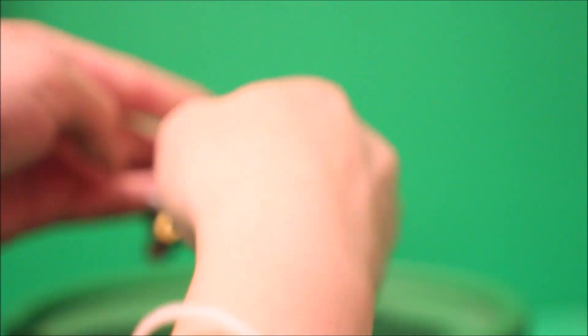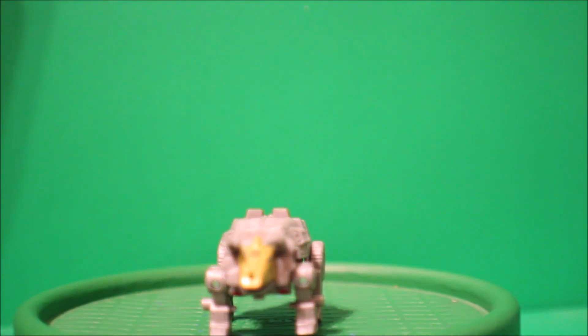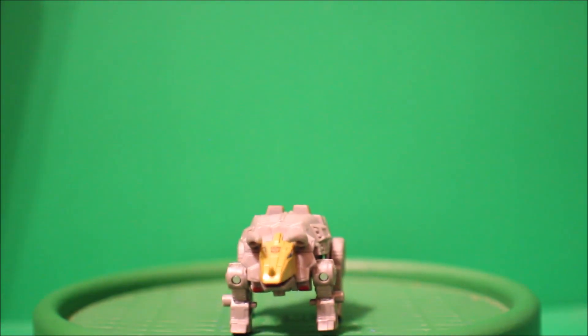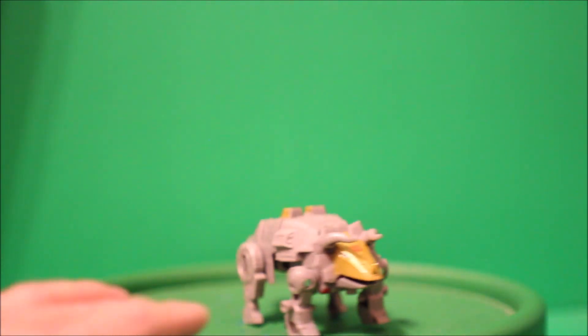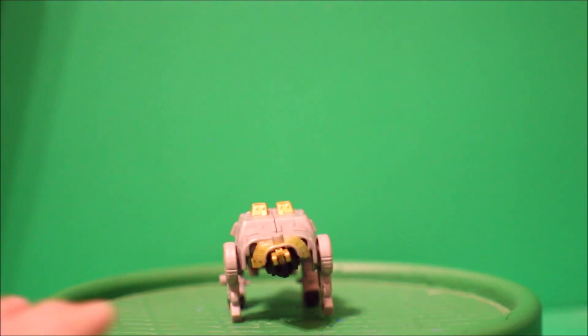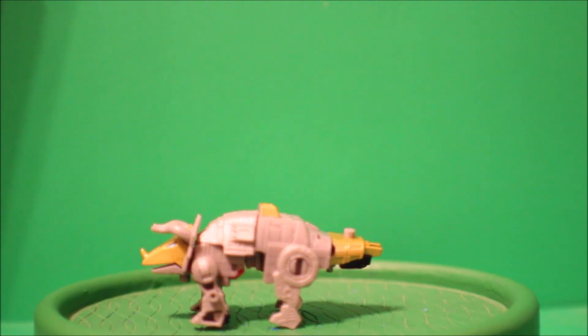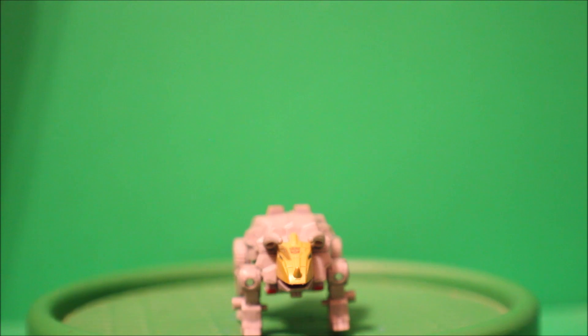And there you go — there we have Slug in Dinobot mode. There's the front, there's a side, there's the back, there's the other side, and here's the front again.